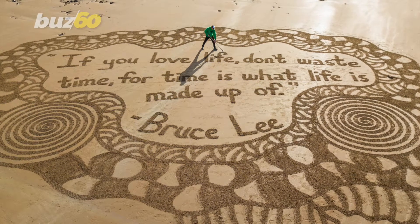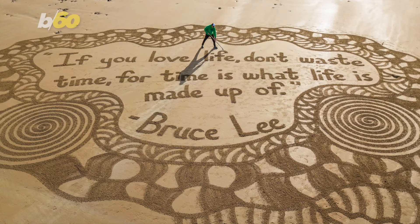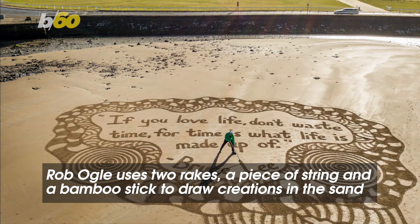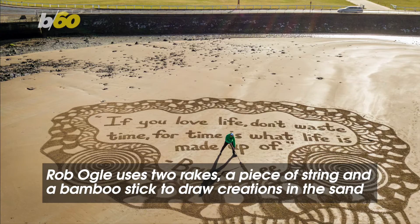People create art out of things you'd never even think of, and this sand artist gets a new canvas every time he visits the beach. Rob Ogle uses just two rakes, a piece of string, and a bamboo stick to draw his massive creations in the sand.